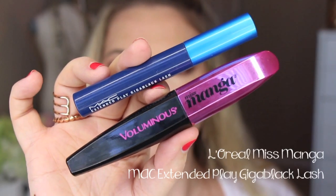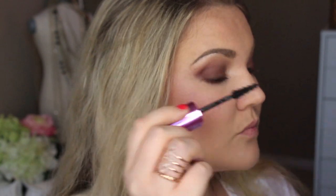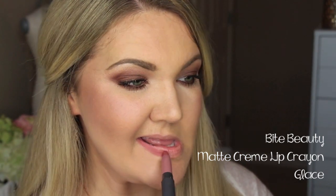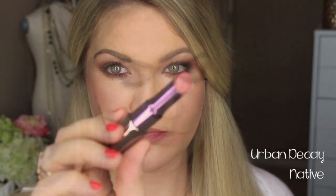Go in with your favorite mascaras. I'm using two in combination — I love the L'Oreal one for my top lashes and the MAC one for my bottom. This is the Bite Beauty Matte Lip Crayon in En Glace. I love this neutral lip, but just to pink it up a little bit, I'm using Urban Decay in Native shade. So that is the first lip combination.